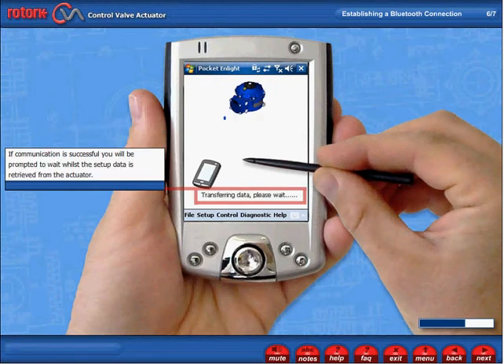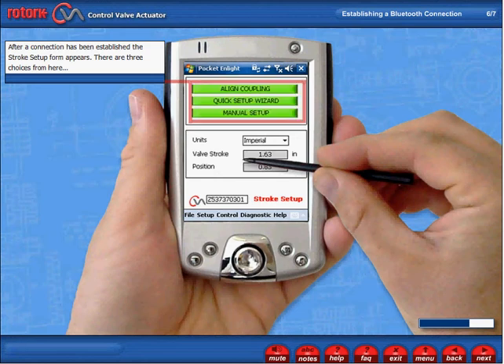If communication is successful, you will be prompted to wait whilst the setup data is retrieved from the actuator. After a connection has been established, the stroke setup form appears.